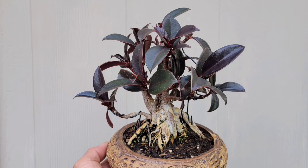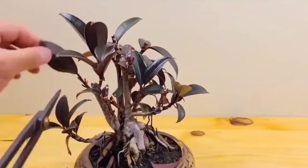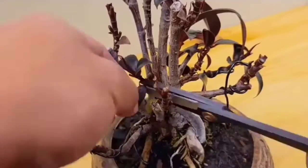So I went ahead and repotted and trimmed it down. I used guide wires to tug down the side branches to create a wider canopy. At this stage, this is pretty much the first time I really tried to give the branches some structure, and this is the video I posted on YouTube a while back of the defoliations.